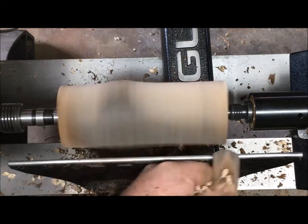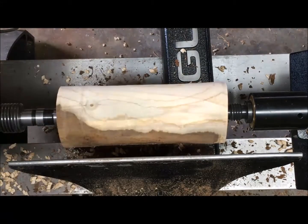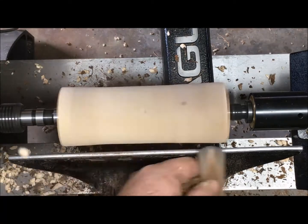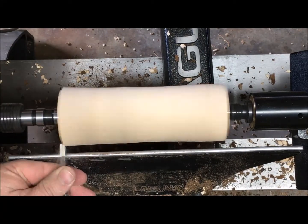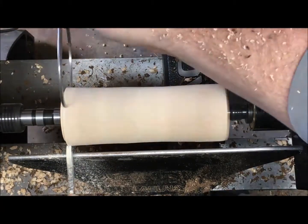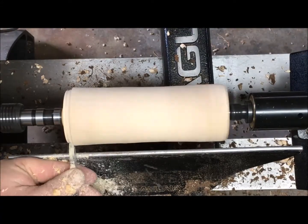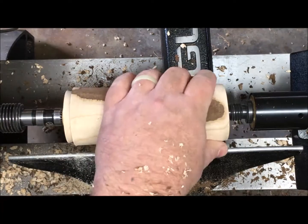Now that we have the piece mounted between centers it's time to take off that bark and make the piece round. I'm using a spindle roughing gouge and working from high point to low point, taking it off little by little. What we're trying to do is make this piece ready to put into a chuck so I can hold it on one end. I'm going to turn a tenon on one end with the parting tool, measure with the calipers — I got that wrong so I'll measure again — and then make a dovetail on the end so it'll fit in my chuck.